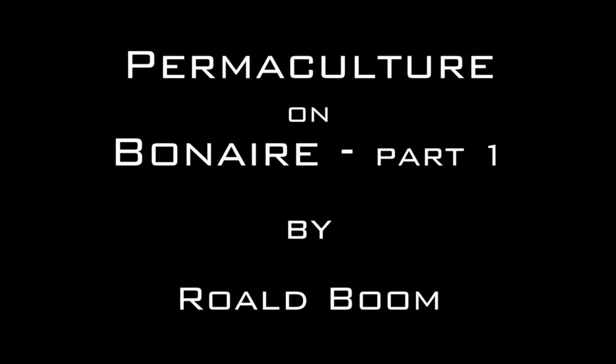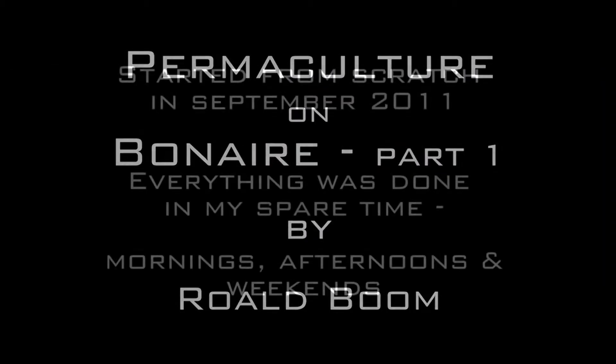Welcome to Permaculture on Bonaire. This is part one. My name is Roald Bohm and I started a permaculture garden from scratch in September of 2011. Everything was done in my spare time, in my mornings, my afternoons and in my weekends.